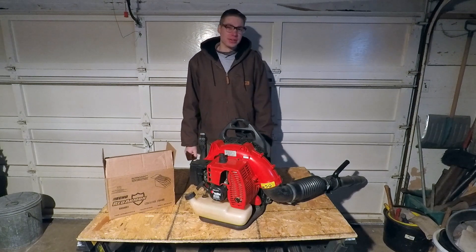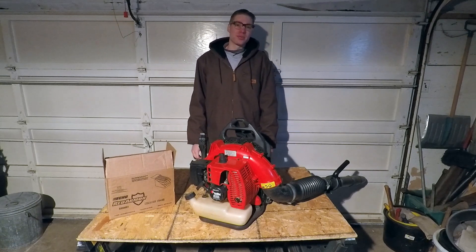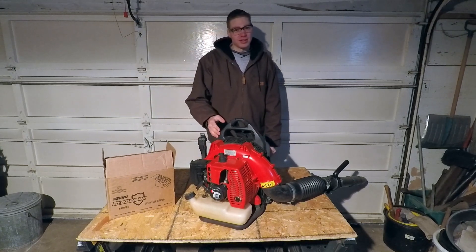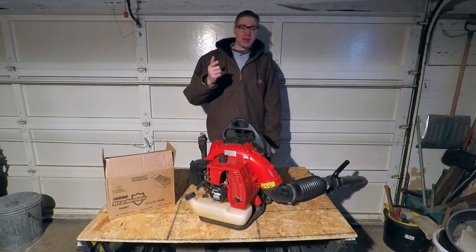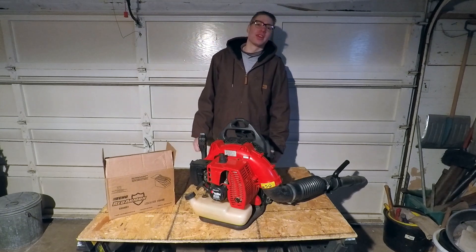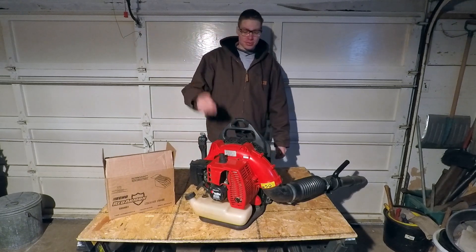Any of us that have been in the industry for any length of time are probably going to have some of the older two-stroke equipment. I know I have a couple pieces. This Red Max blower was made in November of 2003, so it's quite a few years old. As well as the Red Max trimmer that I mentioned in the previous video — I don't have that on hand right now, it's getting some repairs, but here's a perfect example.